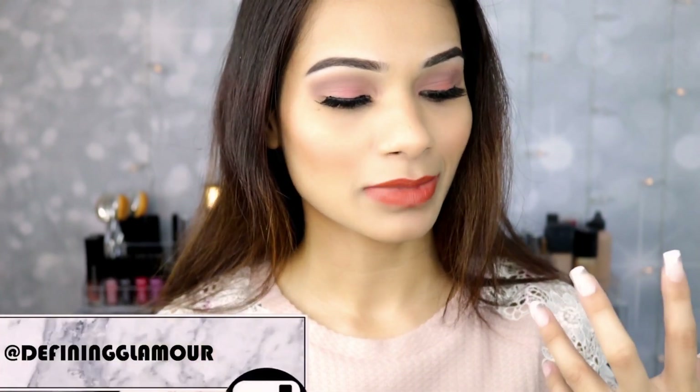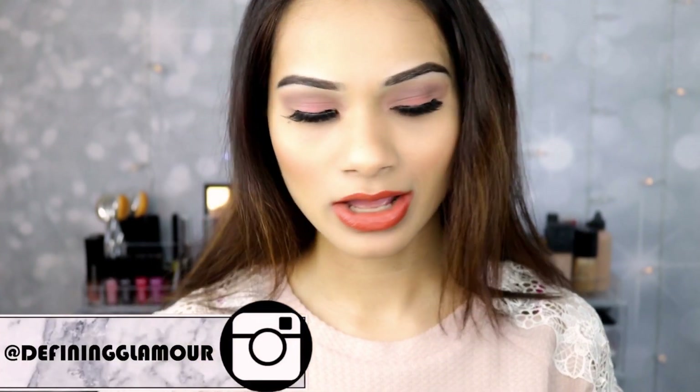Hi guys! Welcome back to Defining Glamour. I hope you guys are all doing awesome today. I'm super excited to be sharing my experiences, views, and swatches on the newly launched Voxam Vava Plum Liquid Lipsticks. I was super excited to try this out.